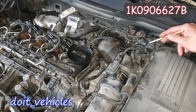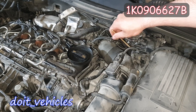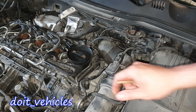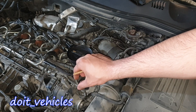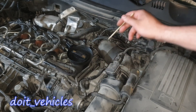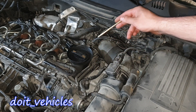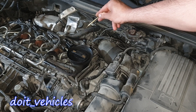Over here we've got the turbocharger solenoid. It has a 2-wire connector and 3 vacuum lines attached to it. One of the vacuum lines will go back into the air filter housing here through this pipe. The second one will go around here, connect to this joint, and basically take the vacuum from the vacuum pump. The third line will go and connect to the actuator. So basically the vacuum will be taken from the vacuum pump and delivered to the actuator in order to turn on and off the turbocharger.